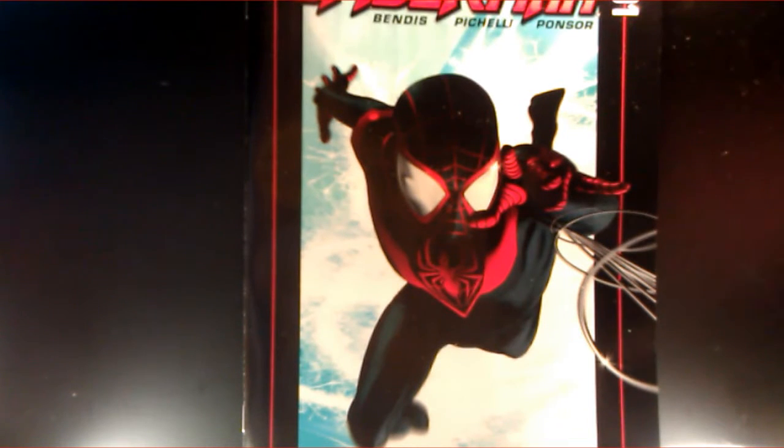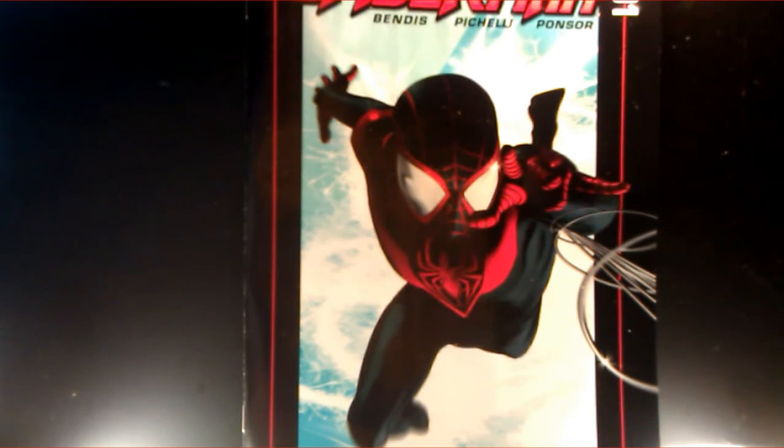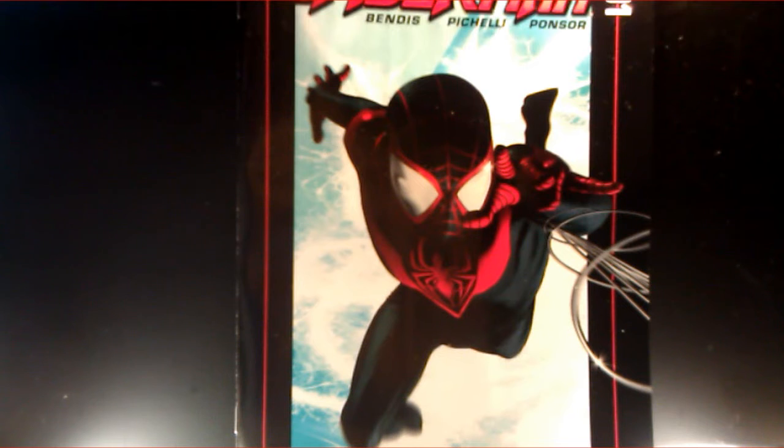Again, just introducing Miles Morales, telling you where he came from, who he is, his family, and how he got his spider powers. Hopefully in the next issue we'll get more into that. And there's something towards the end where you find out his powers are going to be different than Peter's were.